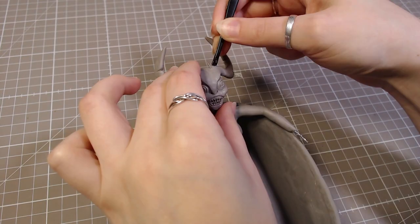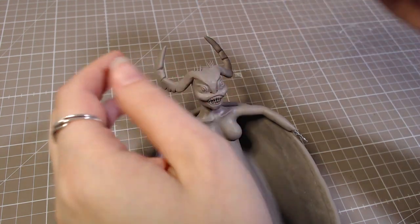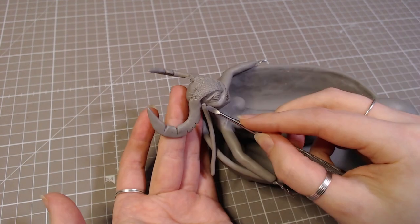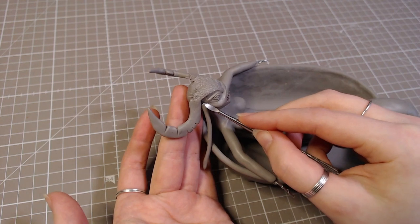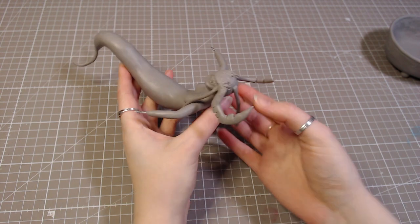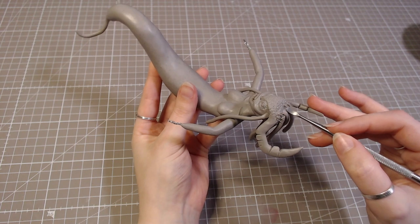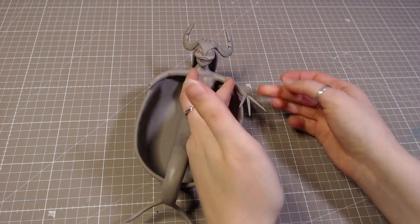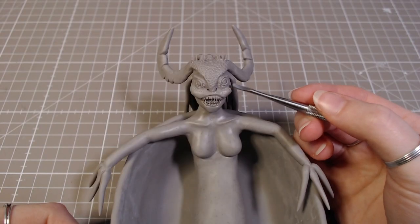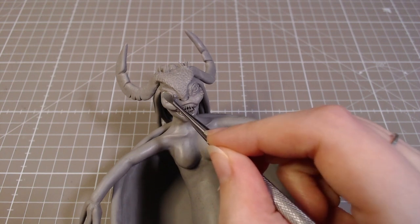I had a few leftover teeth, so I just added them to the top of her head. Then I added a bit of texture to her face by poking it. I also didn't want to go for a normal looking hair, so instead I'm adding these little strips. Then I decided to add her claws, and then go back to detailing her face. I'm kind of jumping around a lot, working on different parts of the body at the same time — I don't know why I do this, but I do.